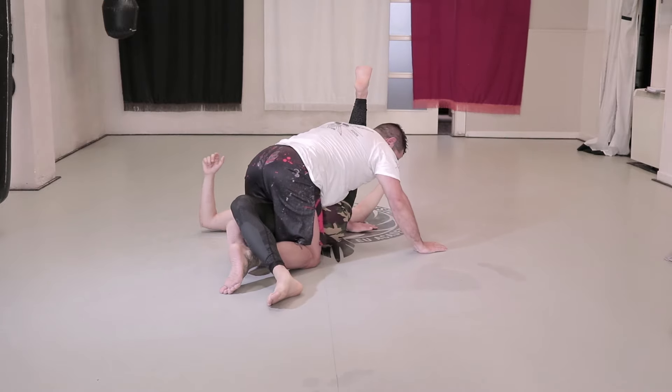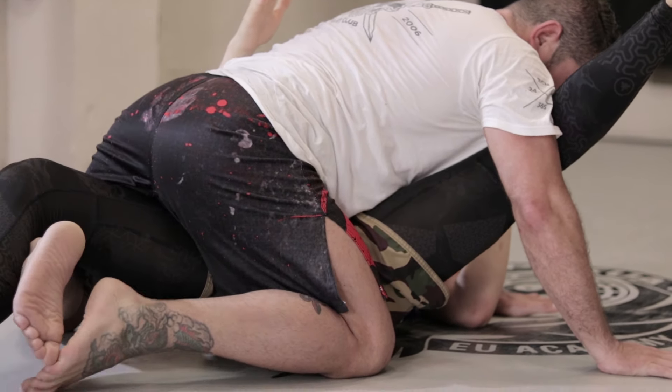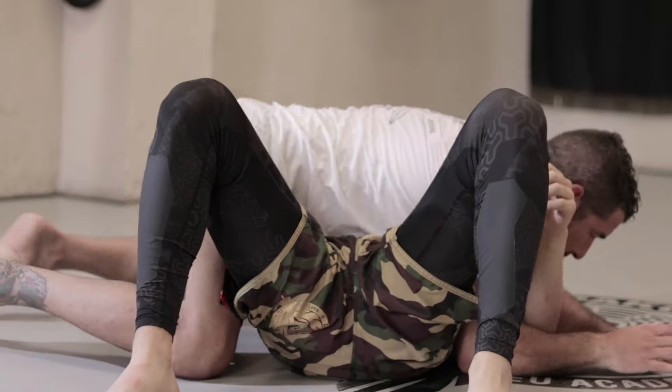We can close our legs and pull a little bit more to get more leverage. We disarm ourselves, go over his leg and go back to the guard position. Once our opponent gets back into position, we close our guard, open at the sides and from this position we make the triangle and go again.